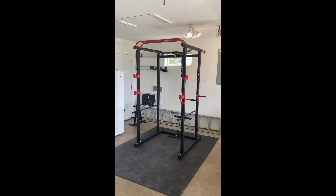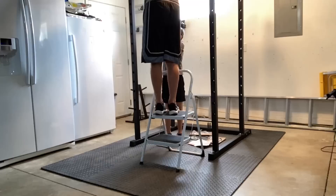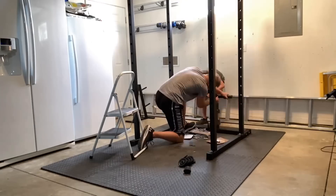As it turns out, that eight-by-eight section I cleared out turned out to be the perfect size. As you can see behind me, the power cage is all assembled. My eight-year-old son and I put this together — it was super easy. We opened the boxes, laid everything out, and assembled it all in about 45 minutes.